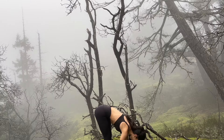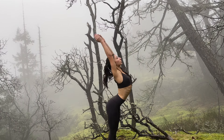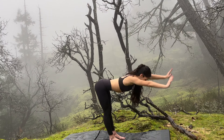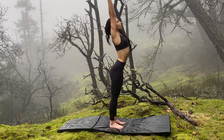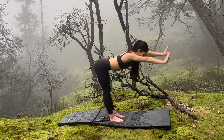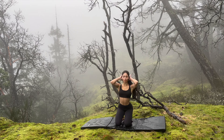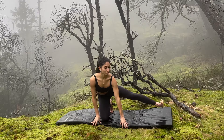Wave yourself all the way back to standing, stretching your hands to the sky. Then wave yourself down, being very fluid — all the way up and then all the way down. Up, then down to forward fold. Coming up and holding it just for a second before coming back down into forward fold.